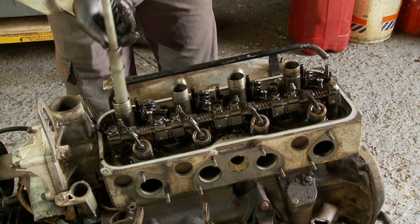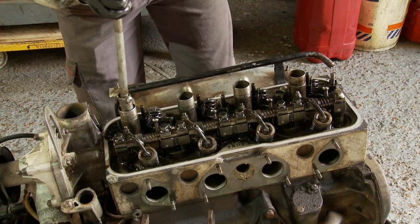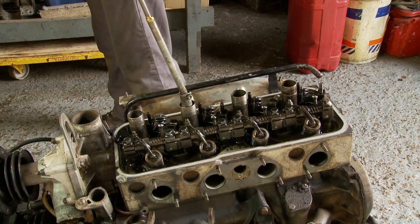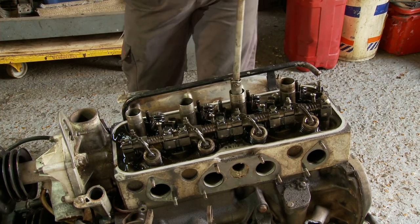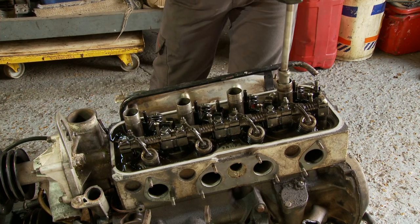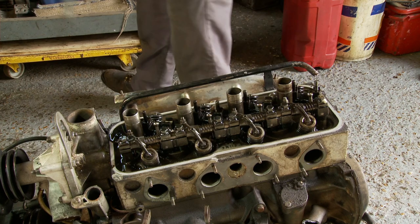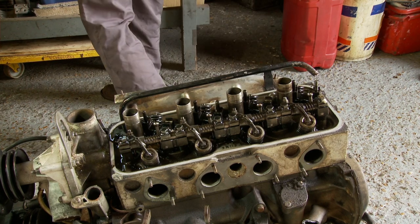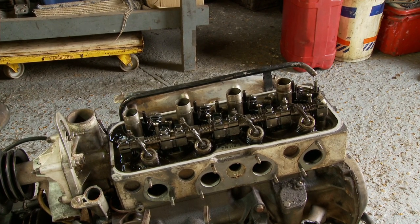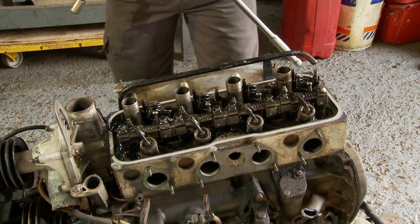I could have done this earlier, but I'm now going to take the spark plugs out. We're now ready to undo all the head bolts, and there is a sequence which we will adhere to. It's usually more important when you're doing the head bolts up, but we'll still adhere to the sequence undoing them.